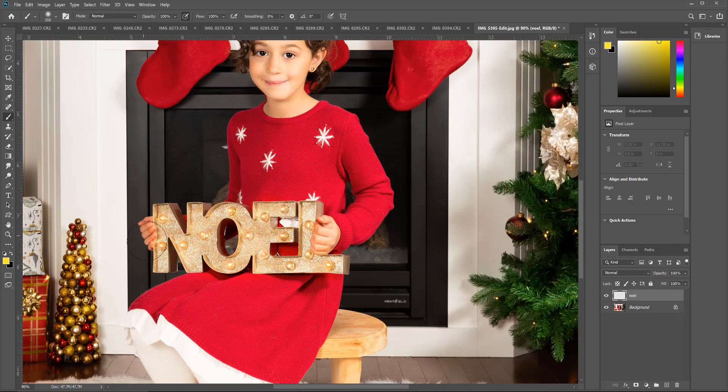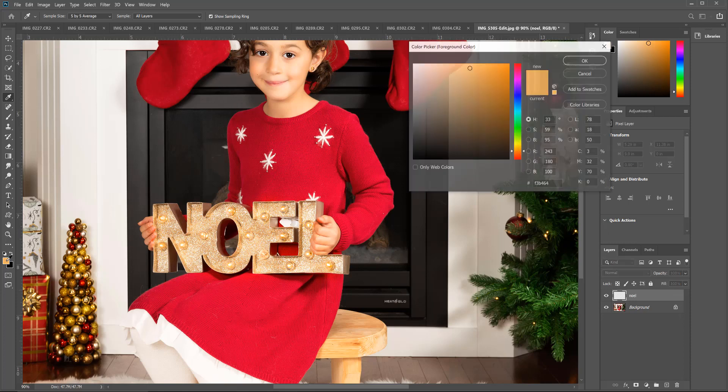One thing you can do is sample a color that's close to the color the bulb already is, or you can choose a color on your own. I'm going to sample, so I'll take my color dropper and sample a couple of the colors around the bulbs. From there I'll go over to my color swatches, double-click, and get the color palette close to the colors already in the image. I'm not going to use that exact color though — I'm going to use one that's much brighter, so I'll click in the same color palette but choose a brighter color and click OK.